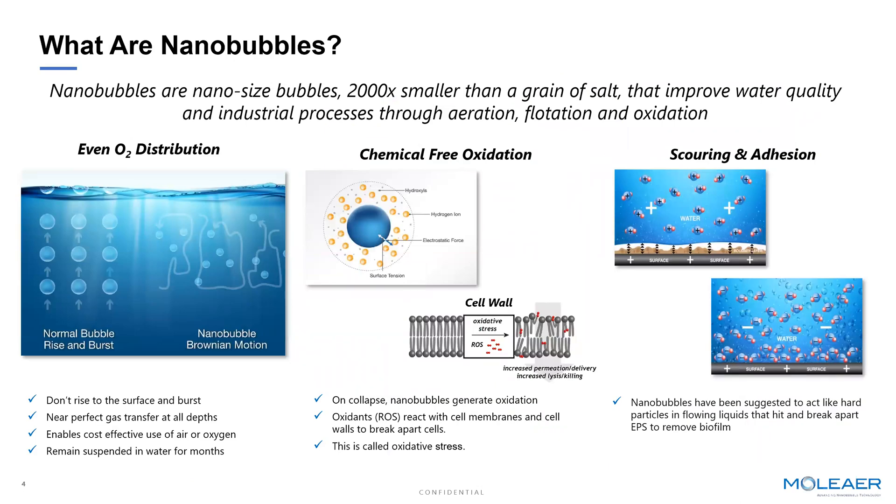When talking about nanobubbles, it's important to understand what exactly makes them unique compared to all other bubbles and all other forms of aeration. We're not talking about nanotechnology — we're strictly talking about a unit of measurement. Nanobubbles are 100 to 120 nanometer size bubbles that, when formed, have a number of unique properties that truly distinguish them from all other bubbles. First and foremost, these bubbles — which are 2,000 times smaller than a grain of salt — lack the buoyancy to rise to the surface. Therefore, they provide a very efficient means to bring oxygen into water without wasting a lot of oxygen or air.